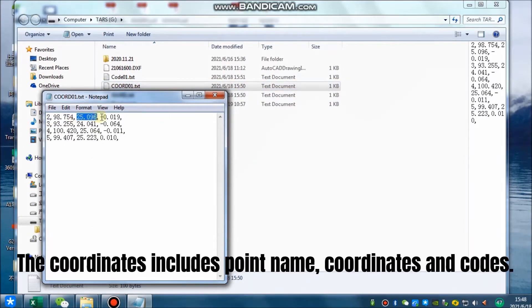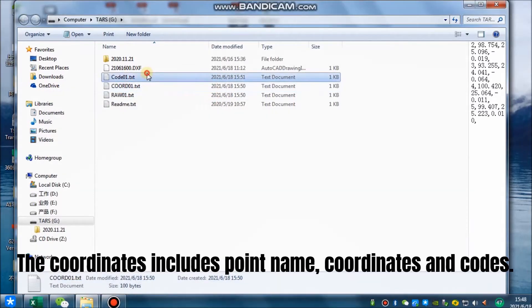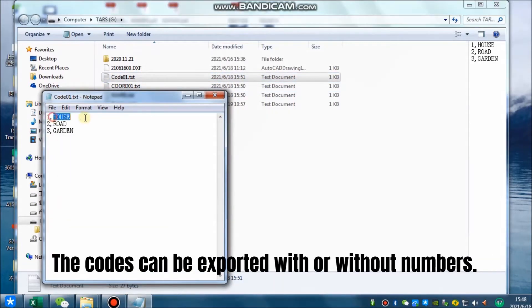The coordinates file includes point name, coordinates, and codes. The codes can be exported with or without numbers.